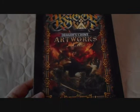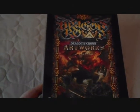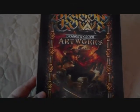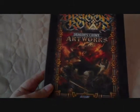The art book is larger than the game case. This is actually like the actual size of an art book. Compared to my hand, it's like an art book you'd buy at the graphic novel store or comic book store or something like that.